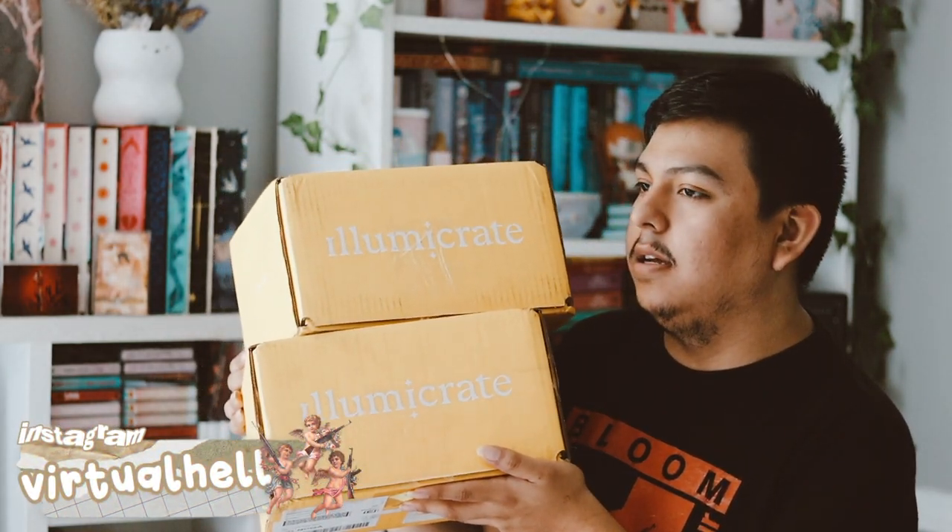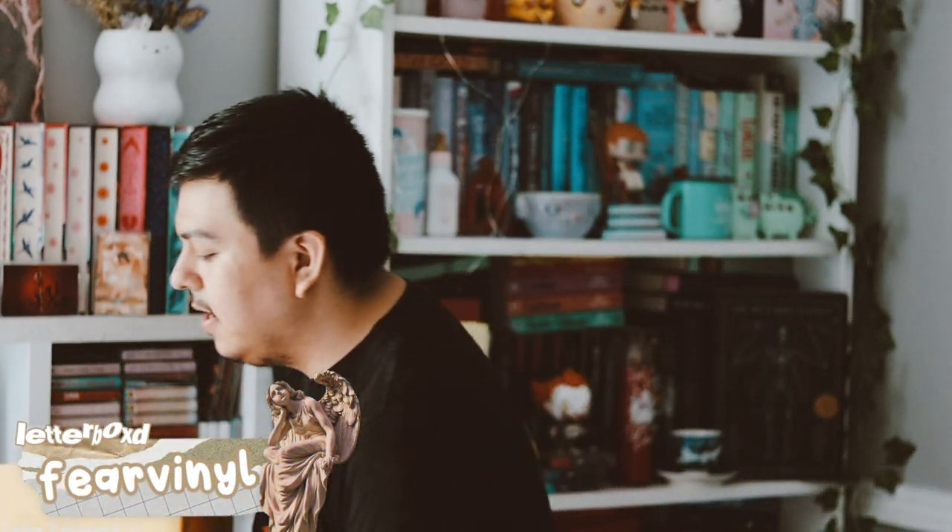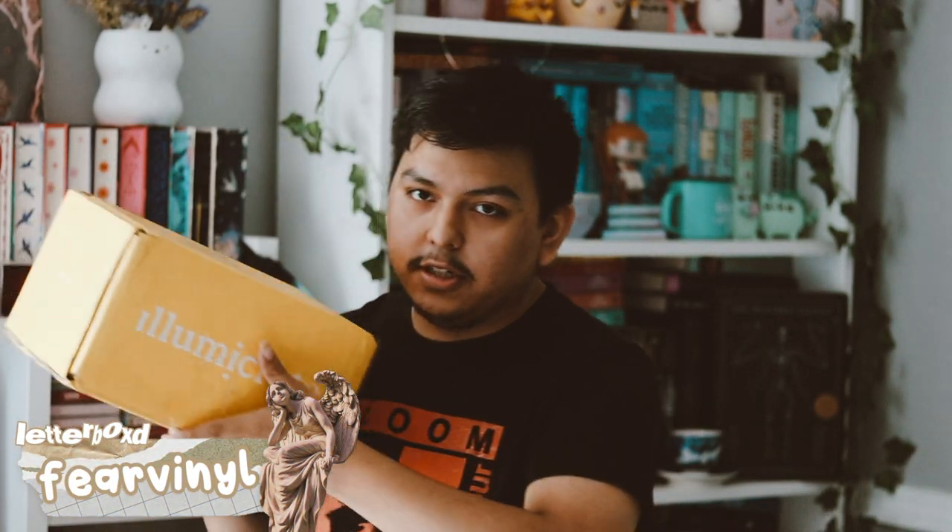We have the Afterlite and the regular YA box and the Afterlite box. Let's go ahead and see which one is first. I think this one actually might be the Afterlite one. So this is this month's Afterlite box, which I'm very excited for.